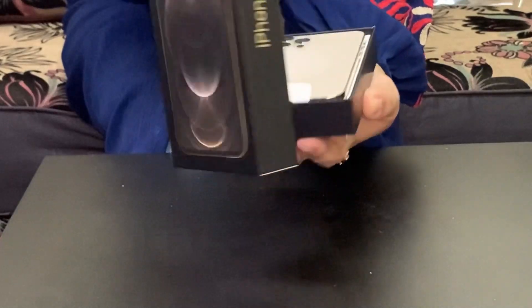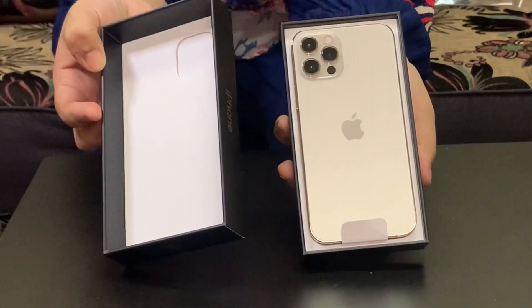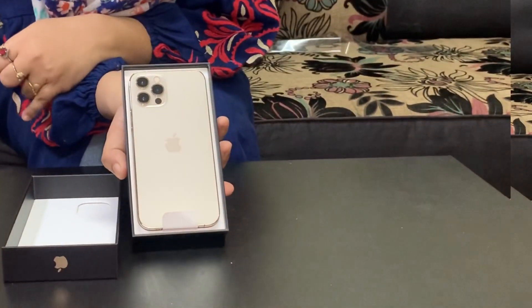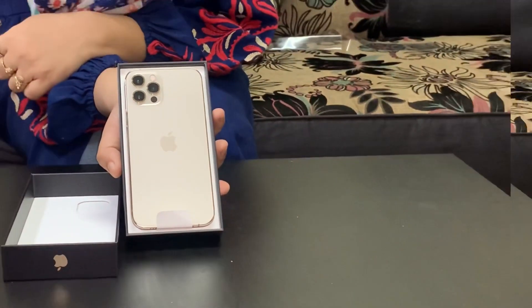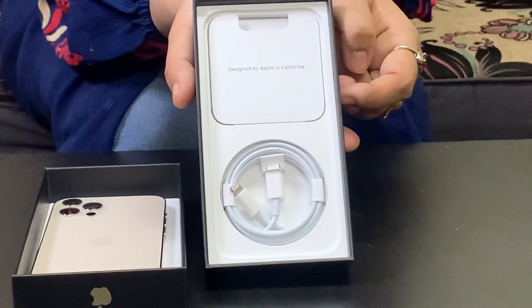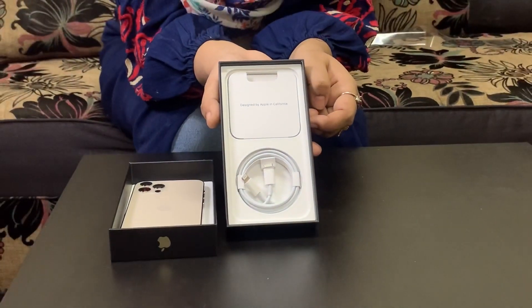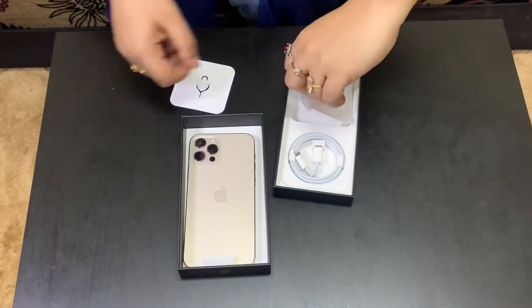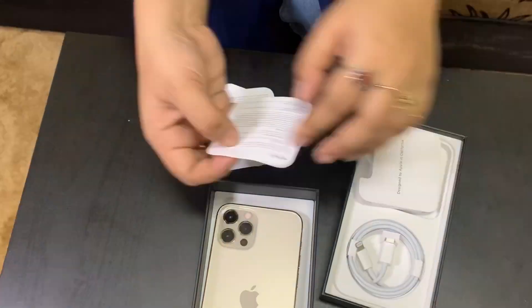Then we open the box. We selected the gold color. Inside the box, we can see the phone along with a cable and paper cover. There is also a SIM ejector, manuals, and the Apple logo stickers.